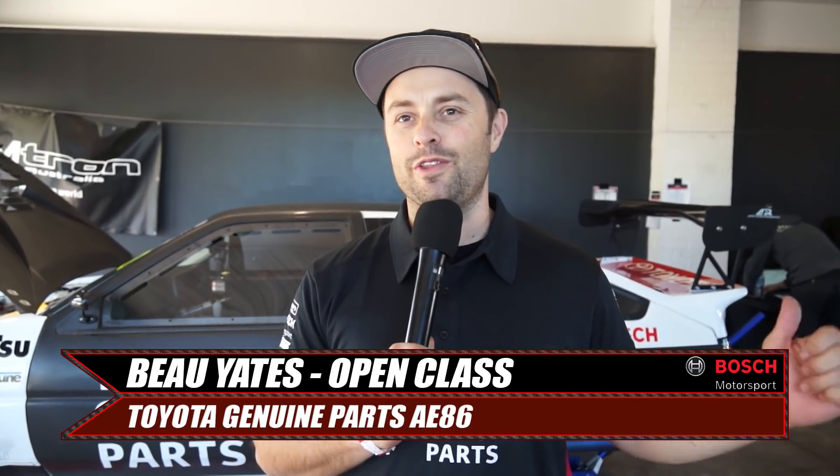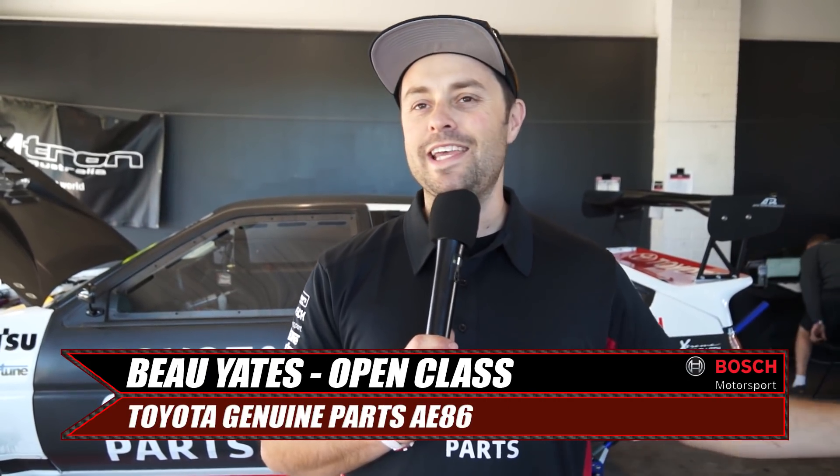Hey guys, Bo Yates here. I'm the driver of the Toyota Genuine Parts GT86 and AE86. I added ABS to this car because it's free time.